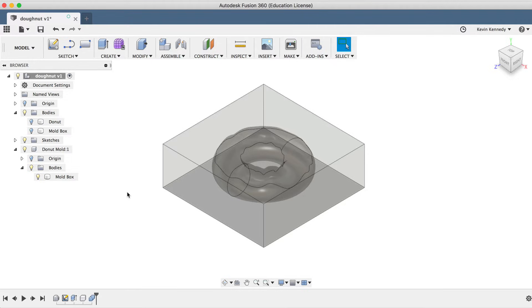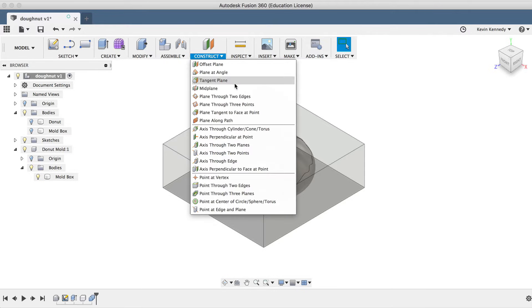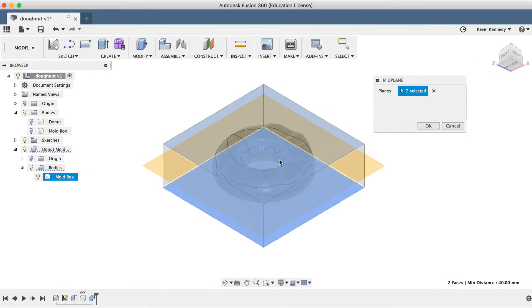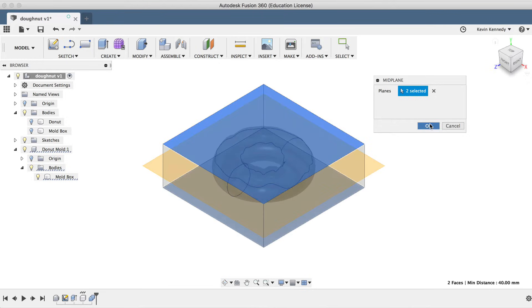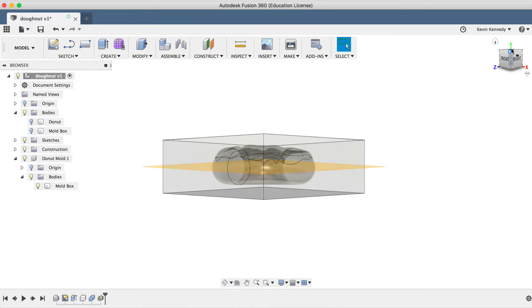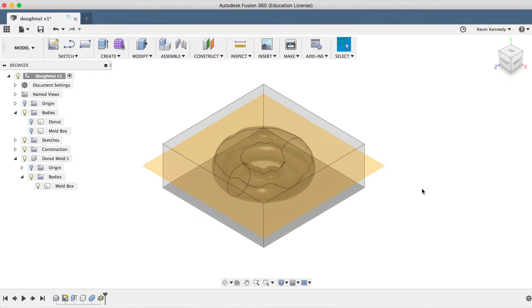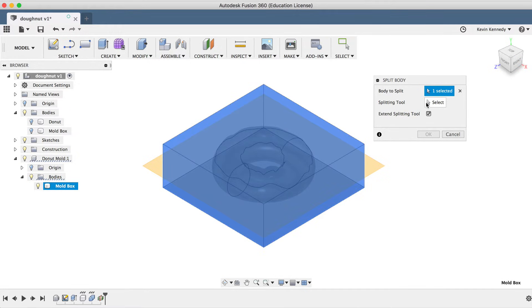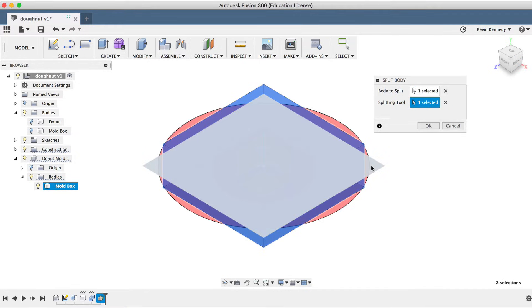At this point, we'll want to cut this mold into two parts. Before we split the body, I'll need to add a construction plane to reference as the split feature. I'll select Midplane from the Construct dropdown menu, then select the top and bottom of the box and click OK. You'll see that the midplane created a nice construction plane directly in the middle of the box. I'll select Split Body from the Modify dropdown list, select the mold box as the body to split, and select the construction plane as the splitting tool, and click OK.